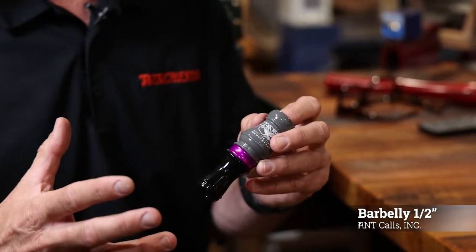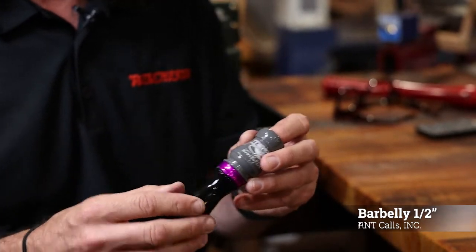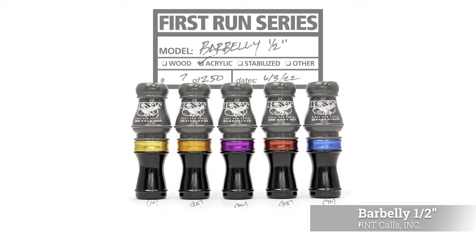The way we introduce our new calls every year is we call it the first run series. We have different colored bands: 90 that is sapphire, 75 that's ruby, 50 that's amethyst, 25 that's citrine, and 10 that are gold bands. So the first run series barbelly half inch — 250 of them. Try it out.